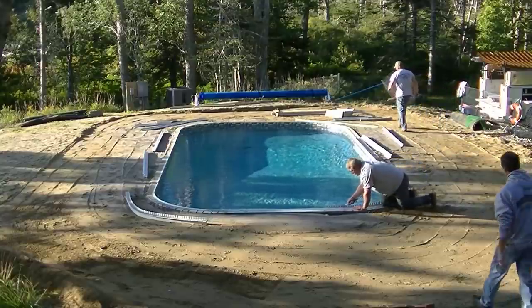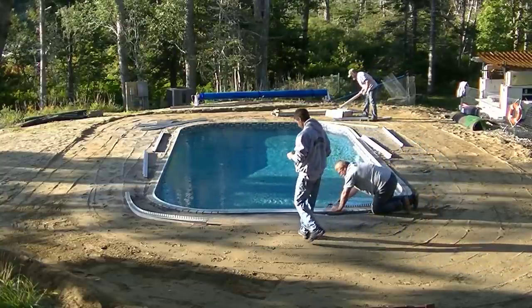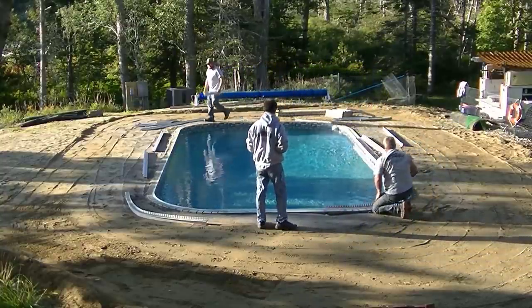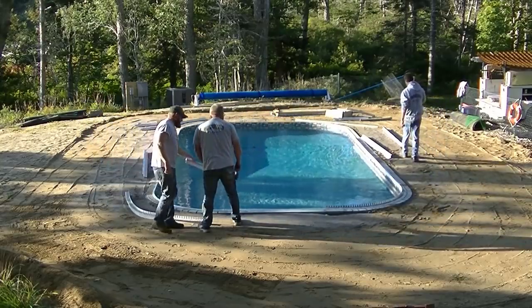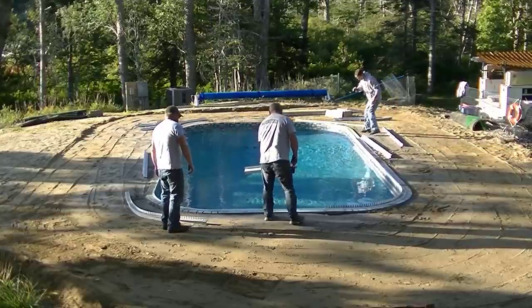We're also going to talk a little bit about money — about estimating and bidding jobs, and making sure that you don't sell yourself short when it comes to what you charge for a job similar to this, or any type of concrete patio, floor, slab, or whatever you're doing. But right now I just want to talk a little bit about what we're doing here.